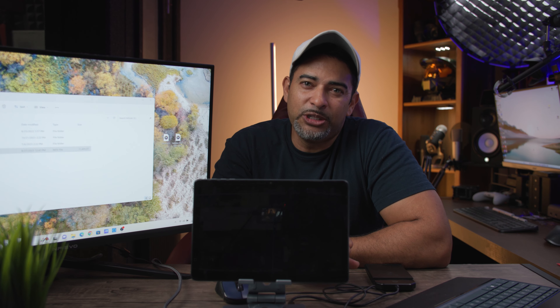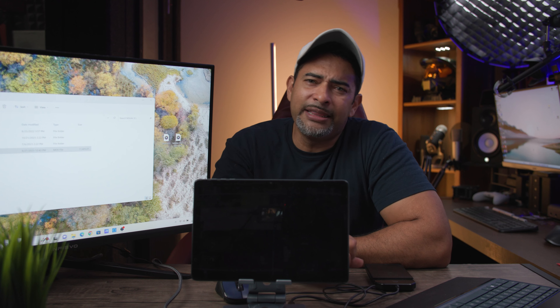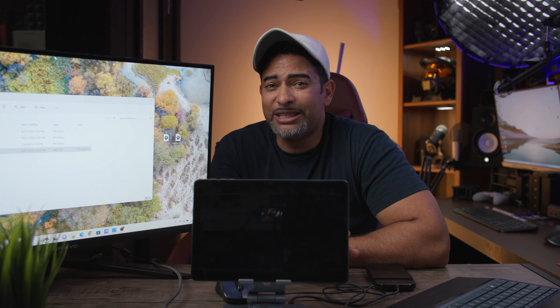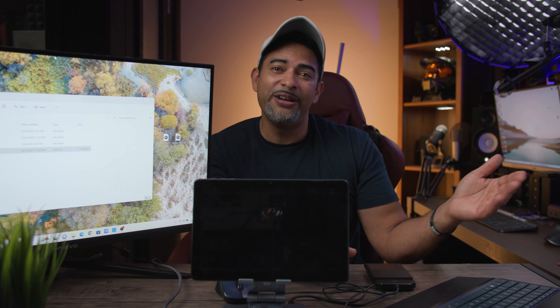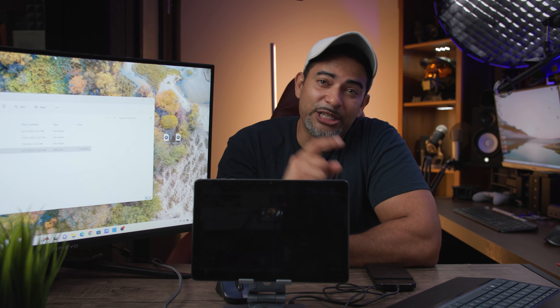As always, I'll leave links in the description down below so you can pick up your own NQ USB-C Dock and Stand. Do me a favor — hit that subscribe button so you don't miss out on future videos, hit that like button if you like what's going on here, and ding that notification so you can be notified for future videos as well. I'll see you in the next one. Take care, bye.